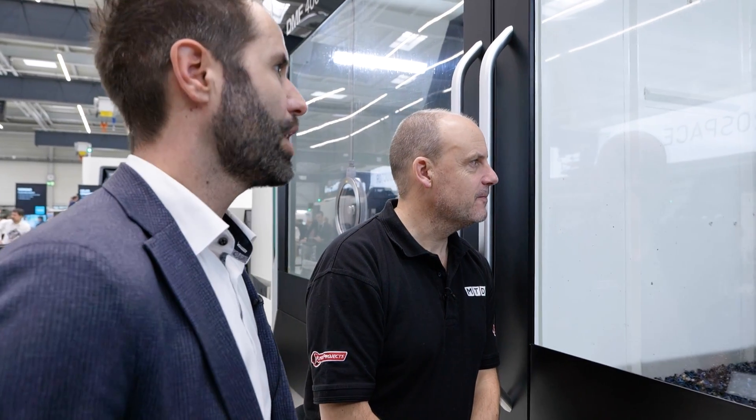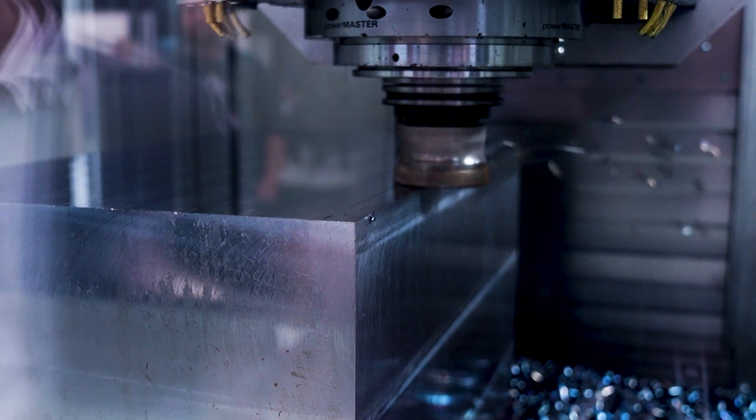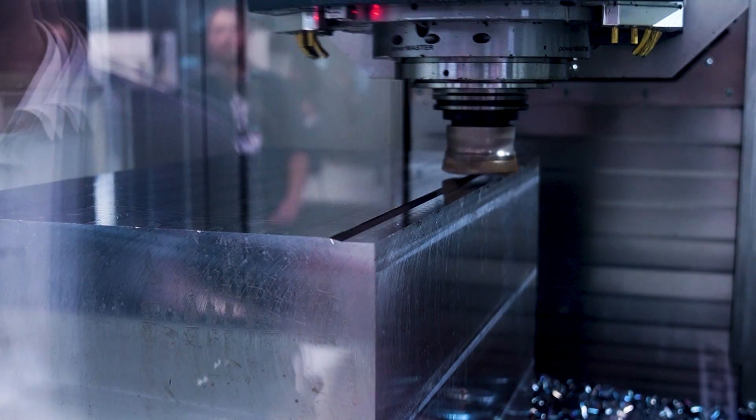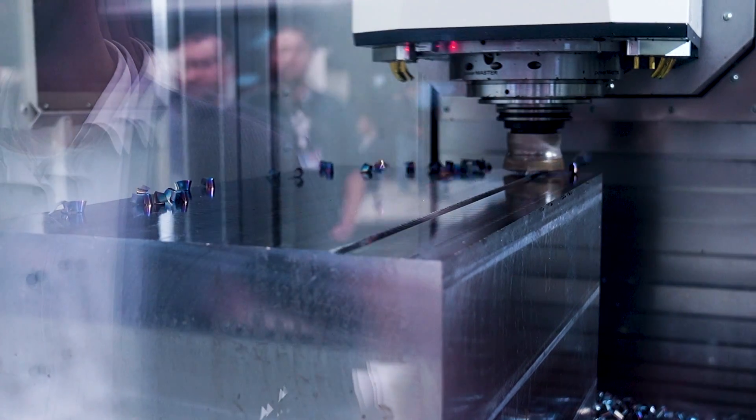Now we're seeing a high feed cutter milling with a cutting depth of two millimeters. We have a chip volume up to 1500, which is quite a big number compared to before - more than 30 percent more than the predecessor.